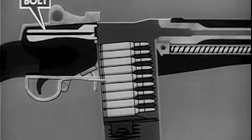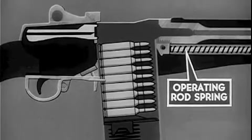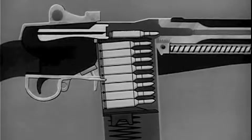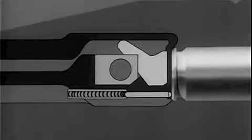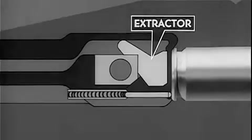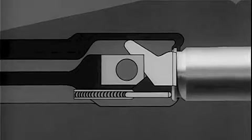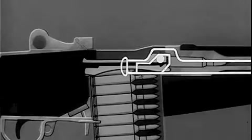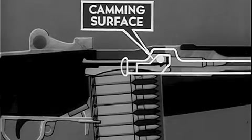The bolt is now driven forward by the expansion of the compressed operating rod spring. The bolt strips the topmost cartridge from the magazine. The cartridge is deflected upward by the feed ramp in the lower rear of the chamber and forced into the chamber. Also on the forward movement of the bolt, the extractor on the bolt face is forced outward by the rim of the cartridge. When the face of the bolt comes against the head of the cartridge, the extractor spring expands and the lip of the extractor engages the extracting groove of the cartridge. Finally, the bolt is locked.